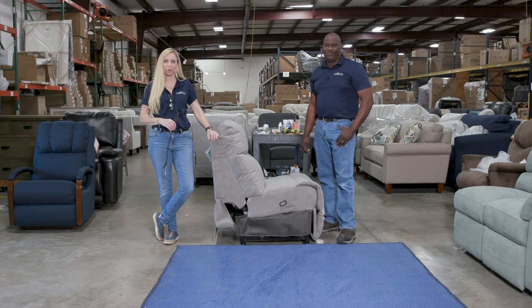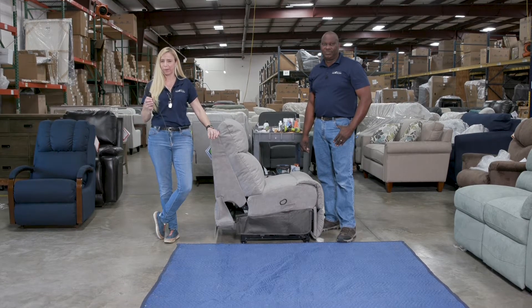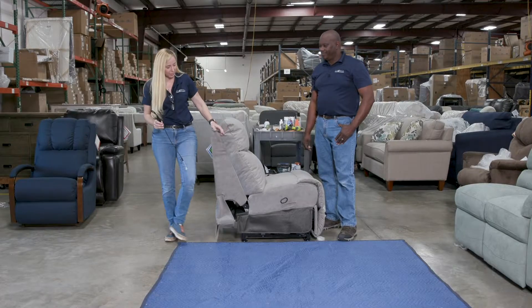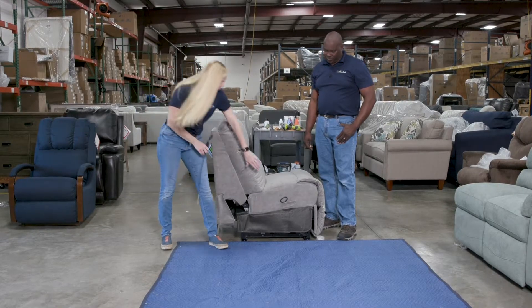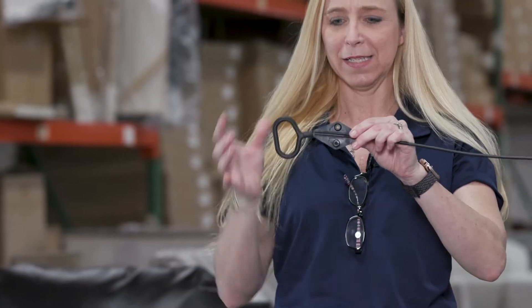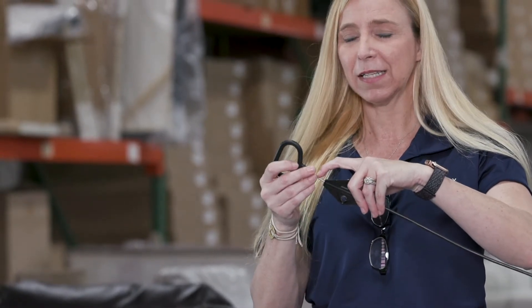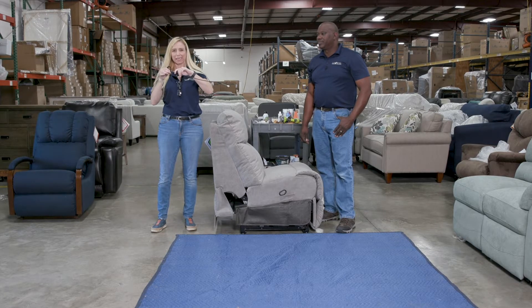Hey everybody, this is Kim with LazyBoy of Orlando, and today we're going to talk about a parachute pull release repair. Sounds like a lot but it's actually very simple. You have a release right here and this pull releases the footrest. Every once in a while we're meant to pull it like this, but we tend to pull it up. This little plastic that covers the steel inside gets worn and frays a little bit. So we need to replace this part.